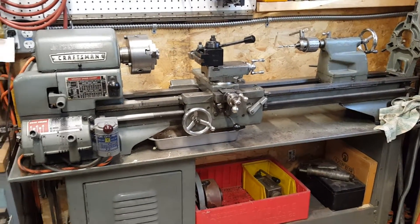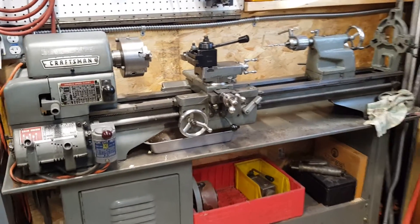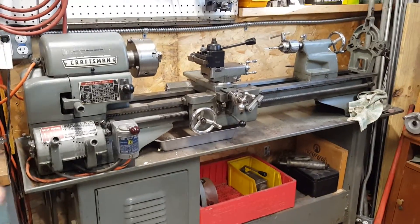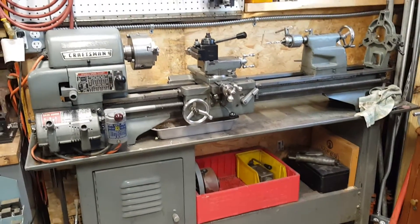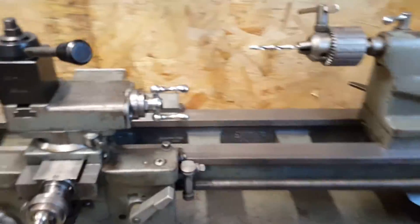I plan to do what I'm calling a non-destructive conversion. I want to make all of the parts that are going to convert this to CNC bolt-on parts, without any major modifications to the lathe itself, so that it can be reversed and turned back into a manual lathe.